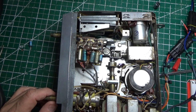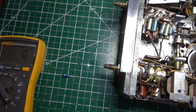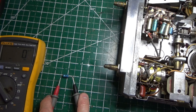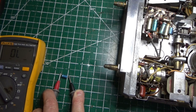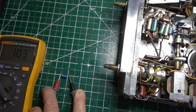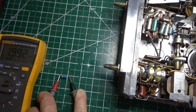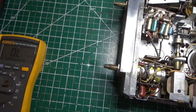Happy Thanksgiving everybody. One last thing — you may be wondering why we're changing all the caps. Caps go bad; they have a lifespan of about 20 years. Here's a 20 microfarad cap taken out of the preamp board. We're going to measure it on our meter. It's reading 103 microfarads — that can't be good. We're also getting 1.9 megaohms of resistance. That tells you this thing is really bad. That's why we're changing them all. We'll see you guys in the next video.